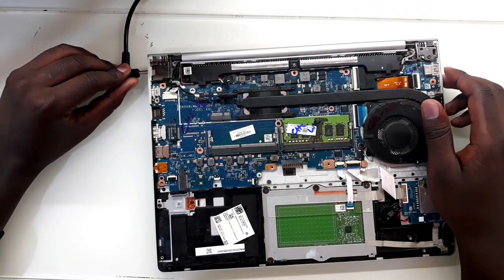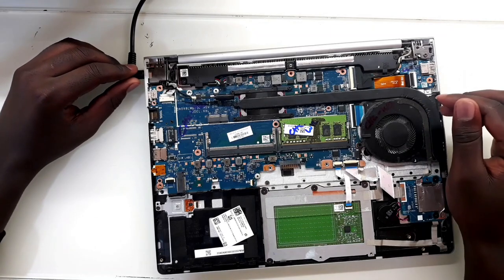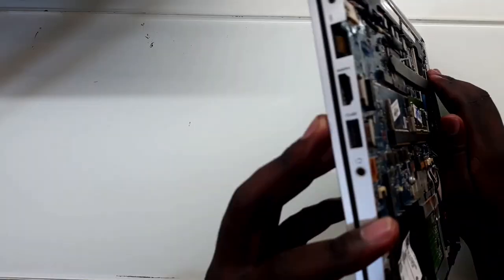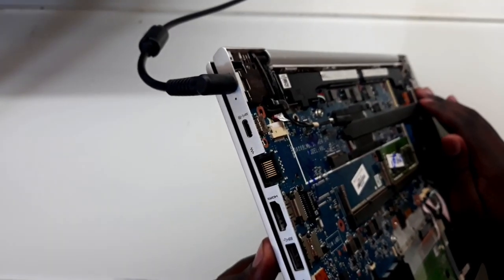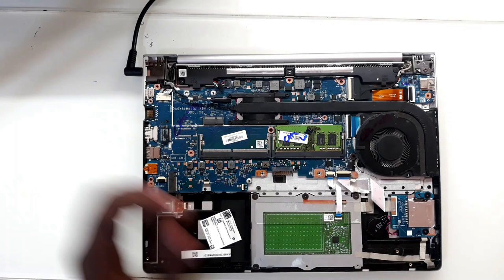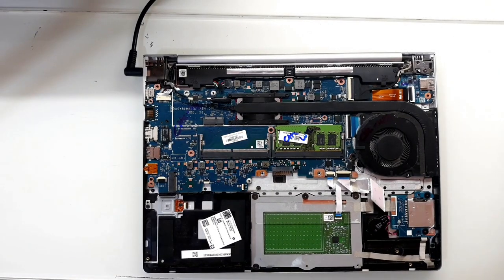When you put in the charger into this laptop, it doesn't turn on and the light does not light up. This indicates that probably you don't have 3.3 volts and maybe you might not even have 19 volts on the motherboard.